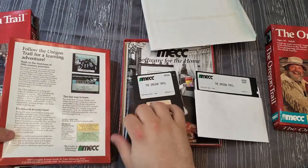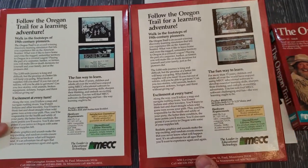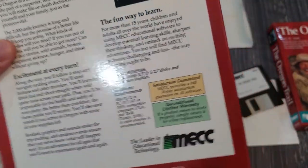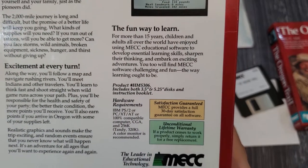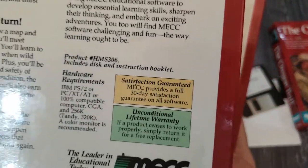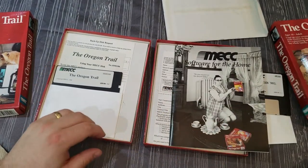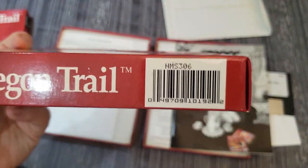One of the things I noticed is that the boxes are basically exactly the same — same on the back as well. The only real difference on the back is that one says 'includes disc and instruction booklet,' while the other says 'includes both three-and-a-half and five-and-a-quarter inch disc and instruction booklet.' If you notice, the product number on both is HMS 306.